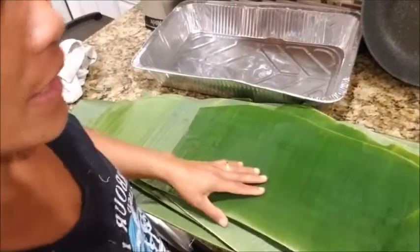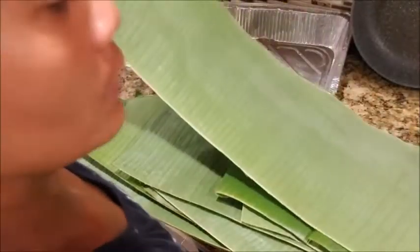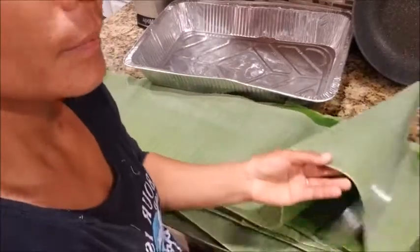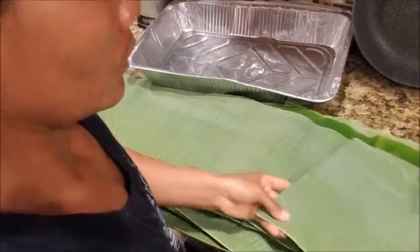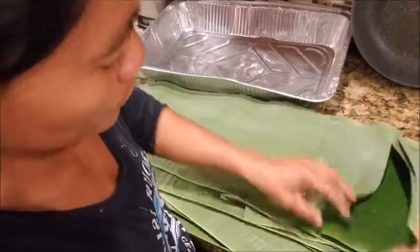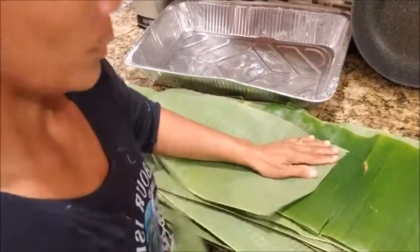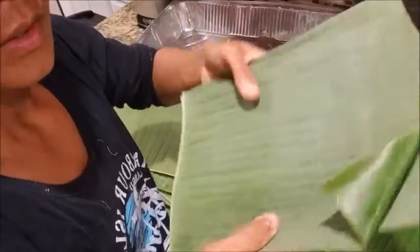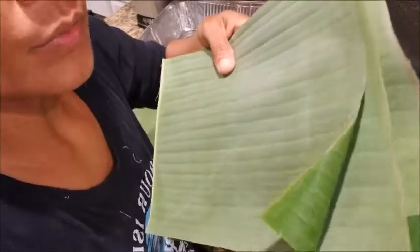My next step — see the leaves I got from earlier? I gotta cut them, cut them enough to roll. Just like this. I've got some really good leaves right now, that's why I'm making this recipe.